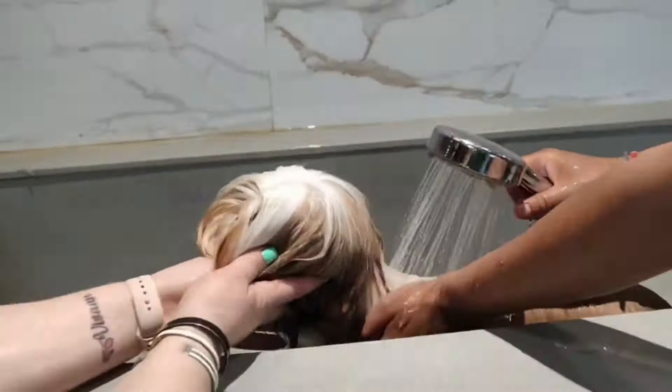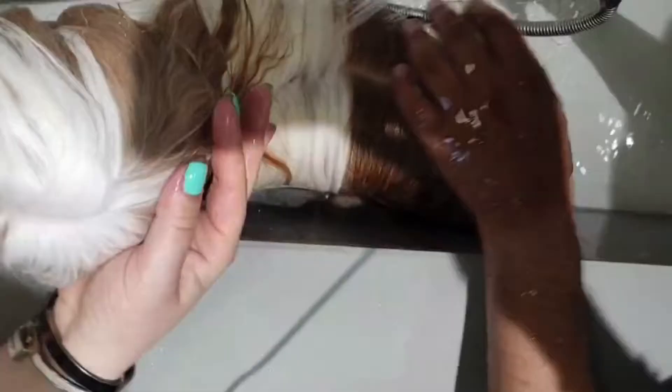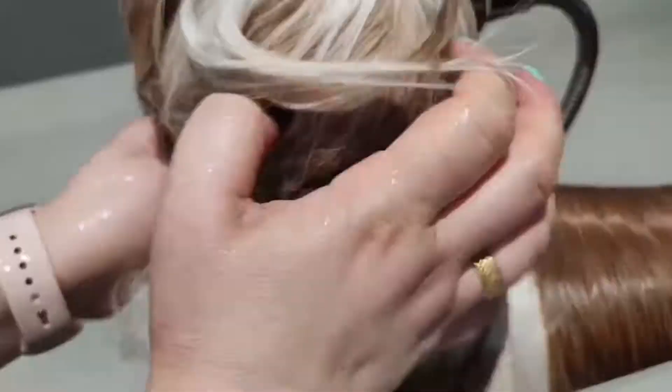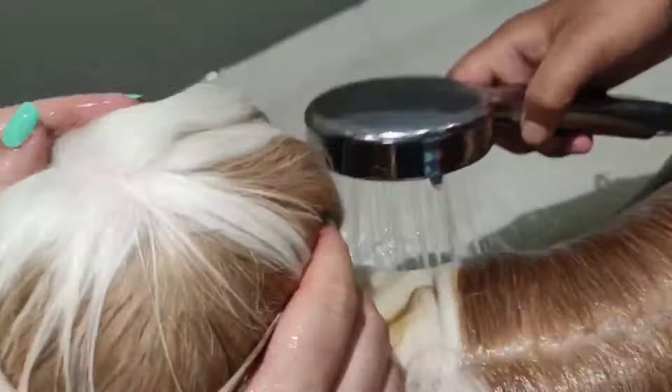Depending on the type of coat, we must use even the water in a different way for different coat types. For long coat, we are using very gentle technique without an upper massage with hands. We are just going everything down, slowly, gently.